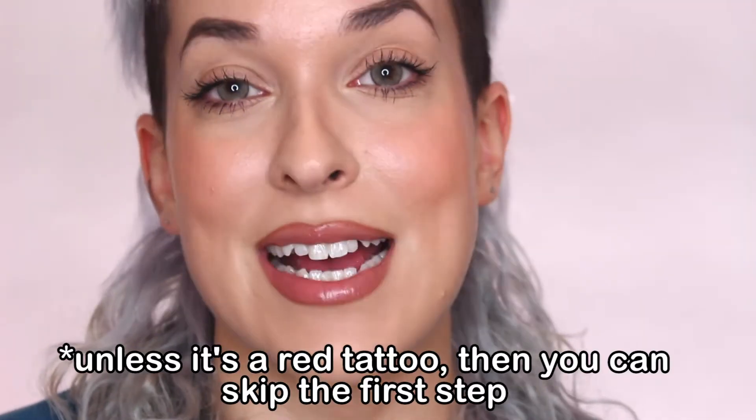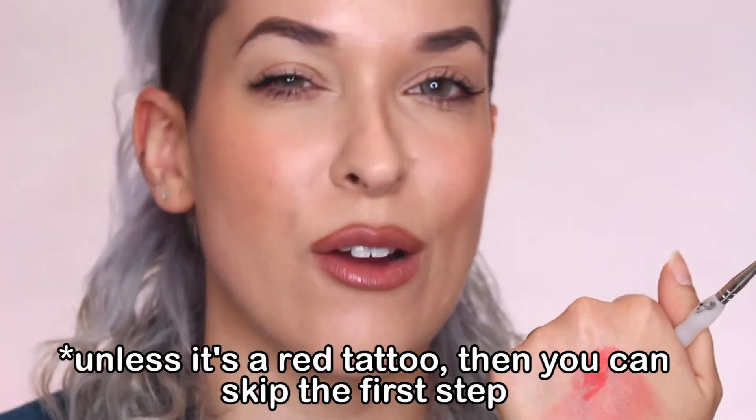It doesn't matter if the tattoo is all black and gray or a colored tattoo — you always want to neutralize it to a coral-orange color, because that's what sits under the skin. Under the skin we have blood, and it's easier to conceal when it's reddish than any other color. You always want to neutralize the entire tattoo to a coral-ready orange. Some people use orange, some use red, some use coral — I prefer coral, but it's a preference and depends on your products.